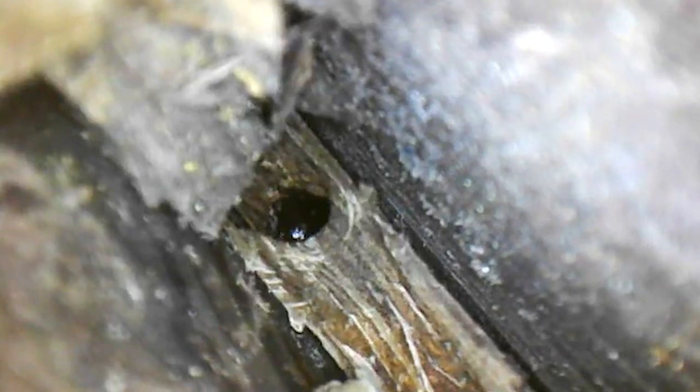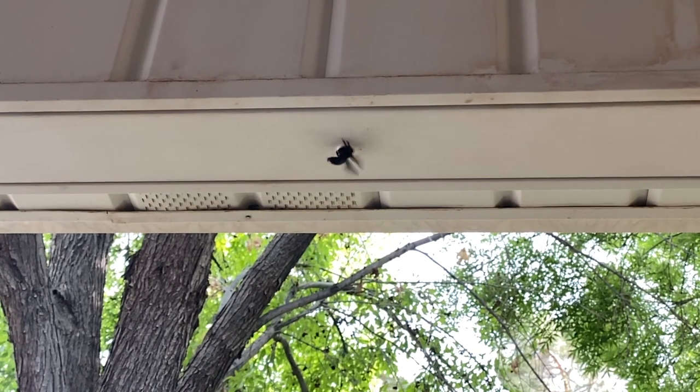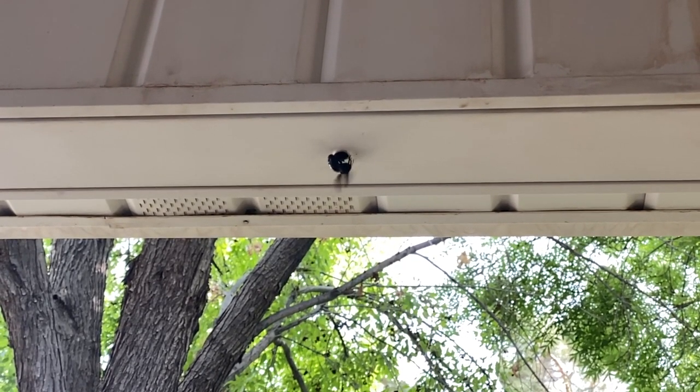They can use this nest for multiple years, and multiple females can be using the same nest entrance. Studies show that when multiple females share a nest entrance they actually are less productive than when they nest by themselves. But regardless, each female partitions her own nest cells and collects pollen and nectar for her own offspring.